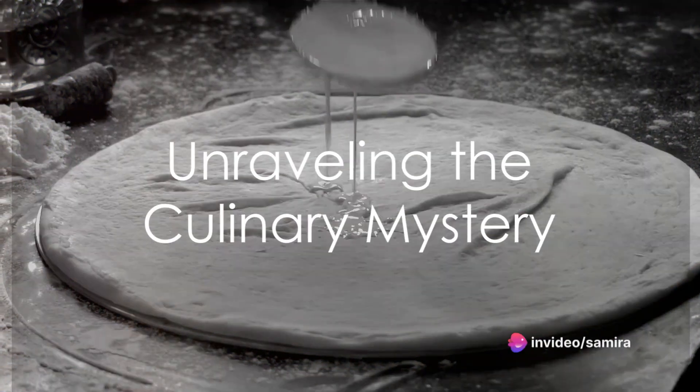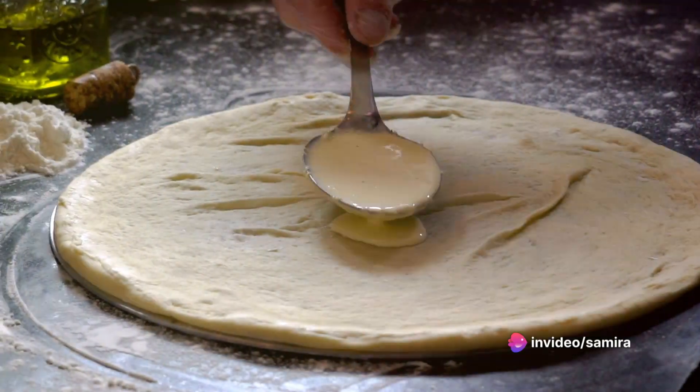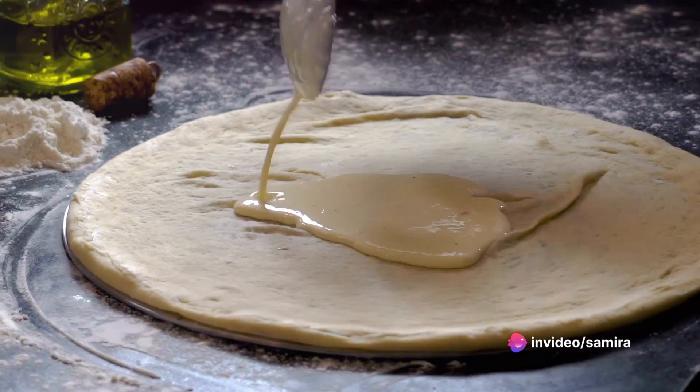Ever pondered the magic behind a scrumptious white sauce pizza? Let's unravel that culinary mystery today.